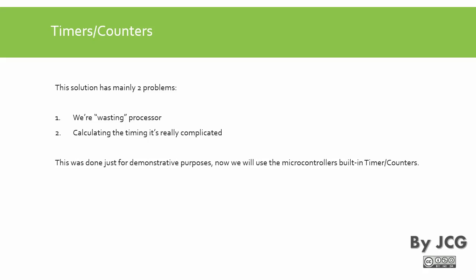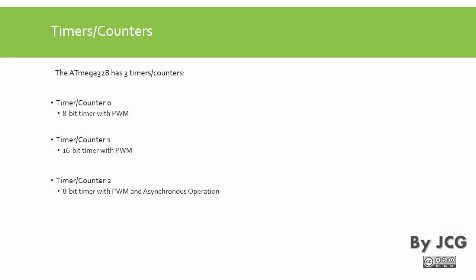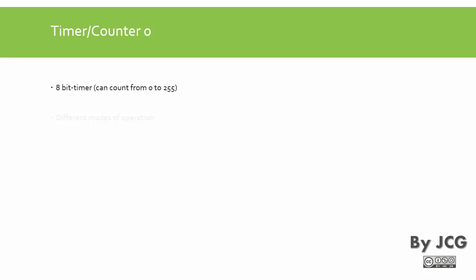Now we will see how to do this task using the built-in timer counter peripheral. The microcontroller in the Arduino Uno has three timer counters. Timer counter 0 and timer counter 2 are both 8-bit timers. We also have timer counter 1, which is a 16-bit timer, giving it more capability to count. Let's start with timer counter 0.